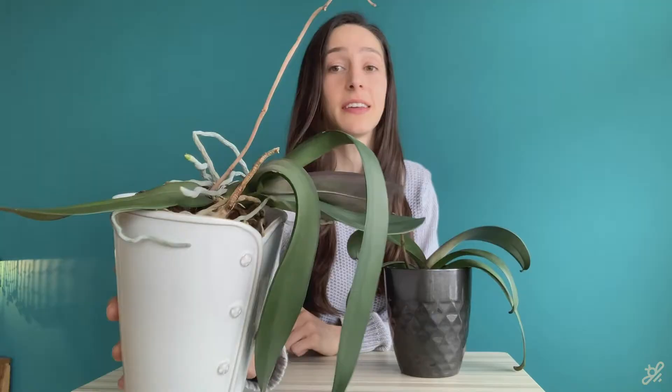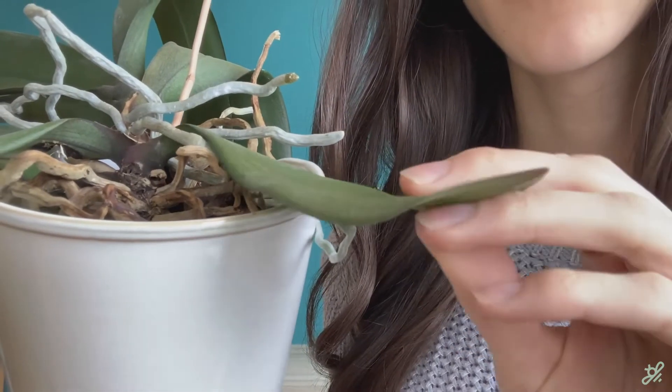Hey, it's Veronica from Gardenstead. I have a really amazing soaking method to rehydrate orchids that I want to share with you. Maybe your orchid isn't looking too good — its leaves might be looking floppy or leathery like this one here.